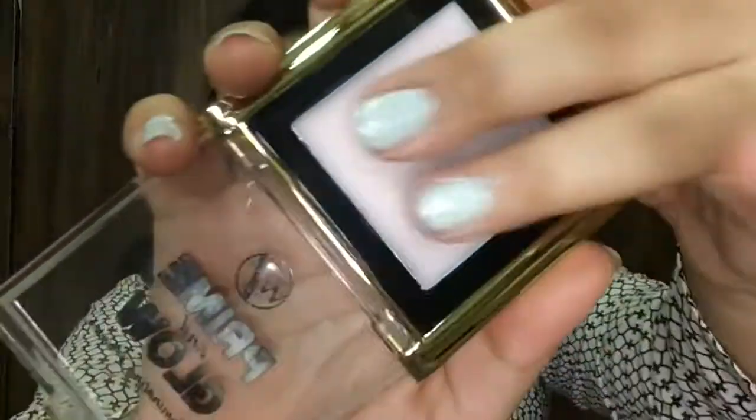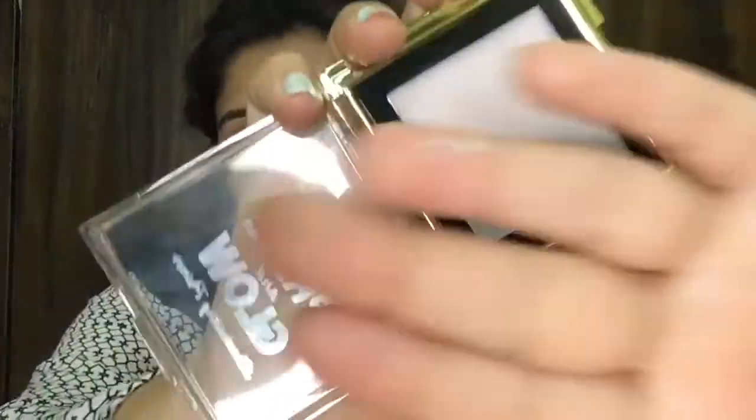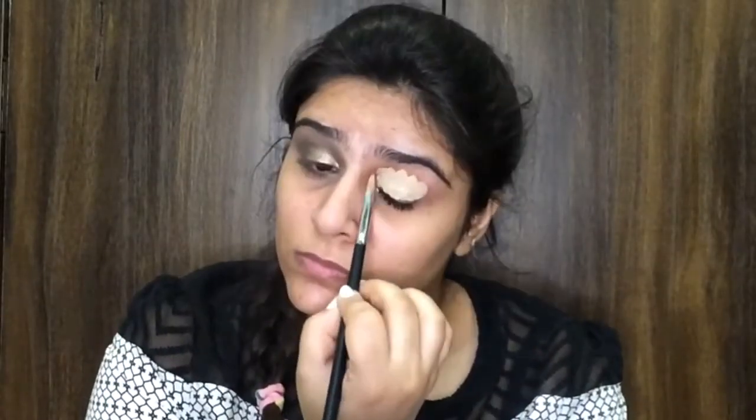Now I'm going to go with the W7 Prime and Glow primer. This is a great primer with a balm-like consistency — when you apply it, it fills in your pores really nicely. I'm going to apply that onto my face, and then I'm going to go with Maybelline concealer and apply that onto my eyelid.